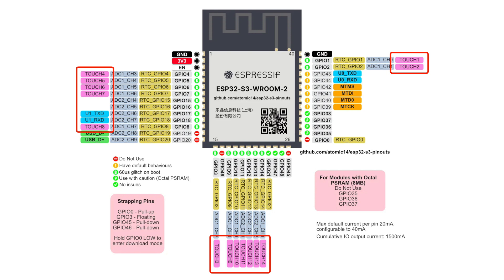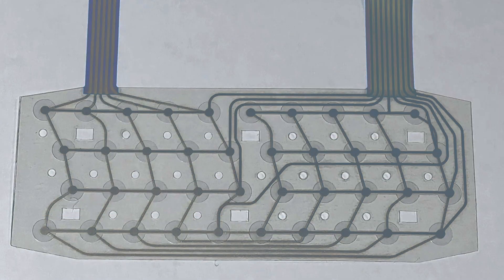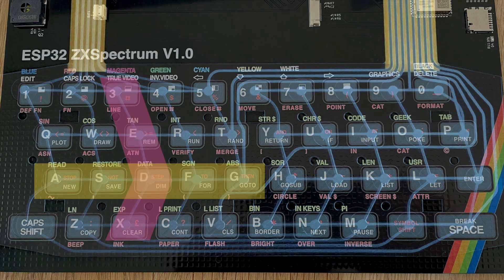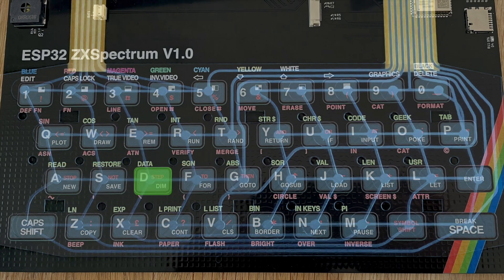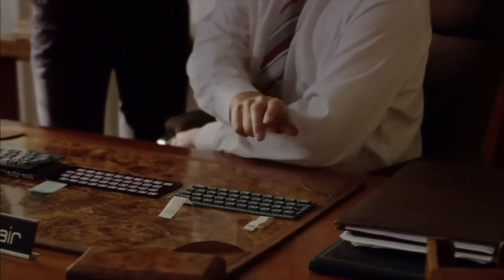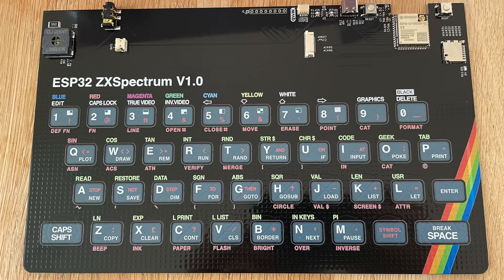This is possible because the S3 has 14 touch pins, and for the 40 keys on this keyboard we need 13 of those pins. There are 8 rows each with 5 columns. We can detect each individual key by checking which column and which row is being touched simultaneously. It works really well and is really responsive — I would say it's just as good as the old dead flesh and membrane keyboards on the old Spectrum, and much less likely to wear out. There is however a small trade-off that I'm going to fix in the next version of the board.